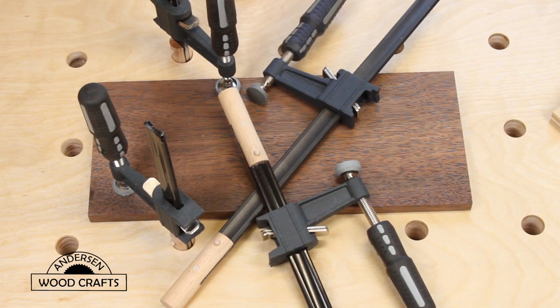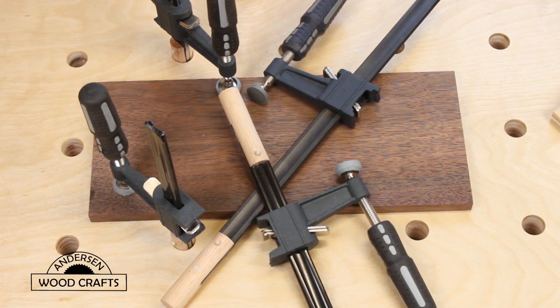That completes my transformation of Harbor Freight clamps to dog hole clamps. I hope you enjoyed this video. If you did, give it a like, and don't forget to subscribe to my channel if you haven't already, and hit that bell so you'll be notified each time I upload a new video. And as always, all you woodworkers out there, just get out there and cut some wood.